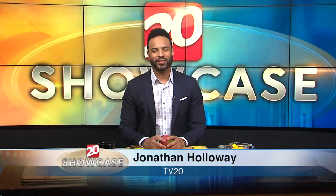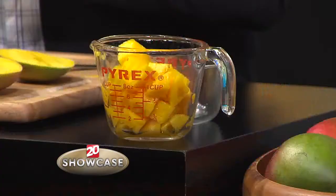Welcome to TV20 Showcase. I am Jonathan Holloway. Did you know that mangoes are the world's most popular fruit? One cup actually offers 100% of daily vitamin C, which is really big this time of year because cold and flu season is here.